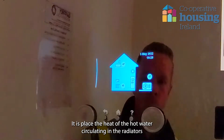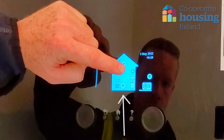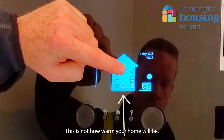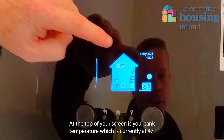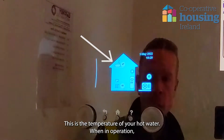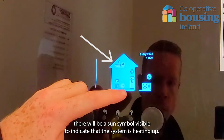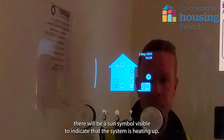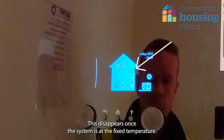It displays the heat of the hot water circulating in the radiators, which is currently at 45 degrees. This is not how warm your home will be. At the top of your screen is your tank temperature, which is currently at 47. This is the temperature of your hot water. When in operation, there will be a sun symbol visible to indicate that the system is heating up. This disappears once the system is at the fixed temperature.